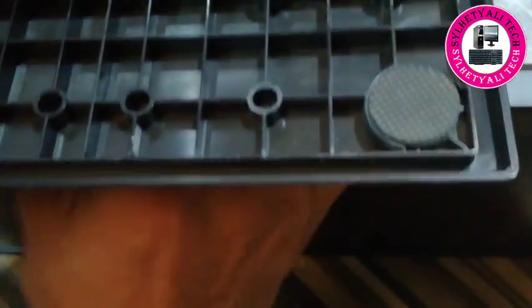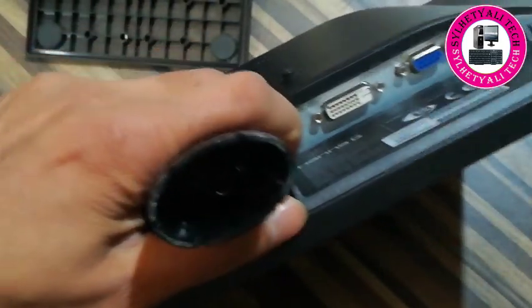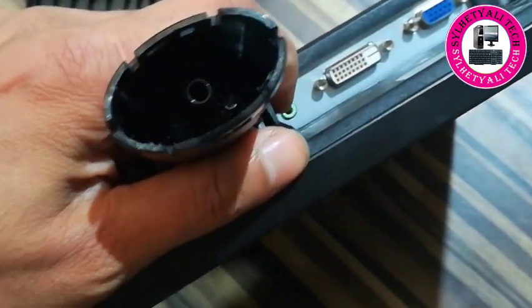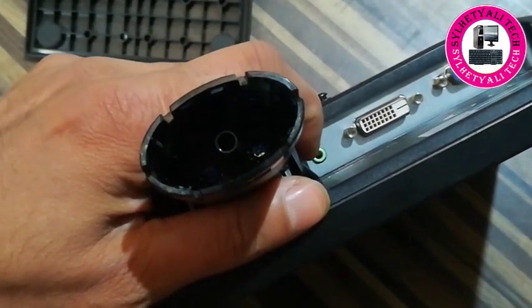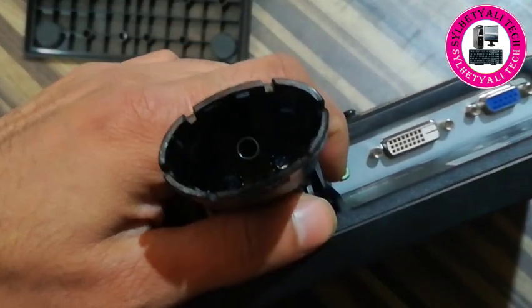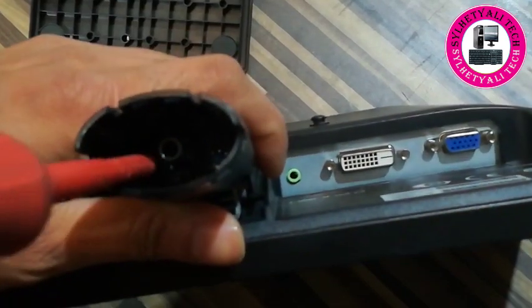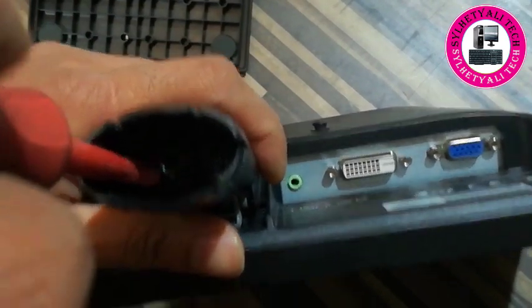We're trying to fix it — it's very easy and simple, just follow how I fix it. Basically, you have to remove the base stand, and then you'll see a couple of screws inside. Just fix those screws and then the monitor will be okay. Thank you for watching my video, please like and share.